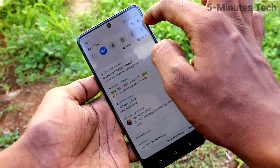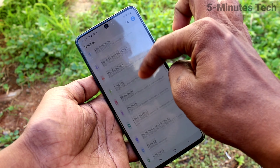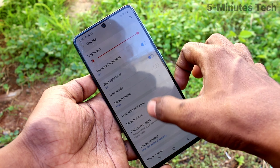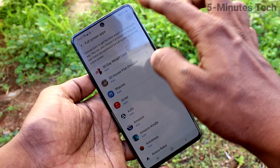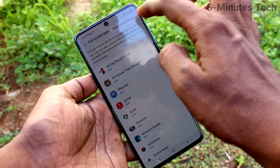go to the Settings on your smartphone and click on Display. Now click on Full Screen Apps. Then click on these three vertical dots and click on Advanced Settings.